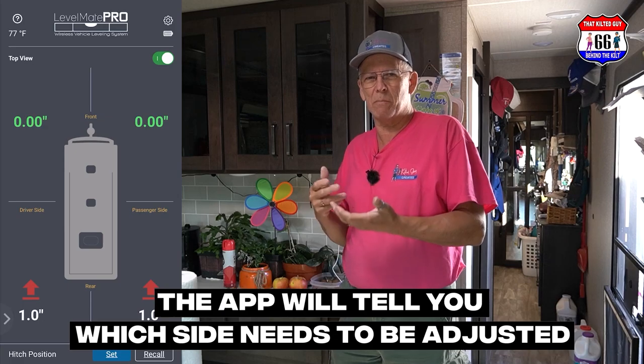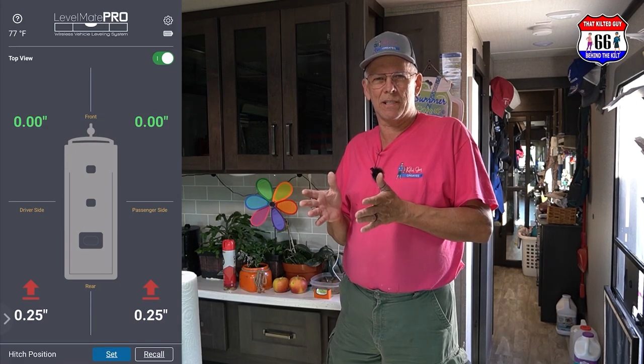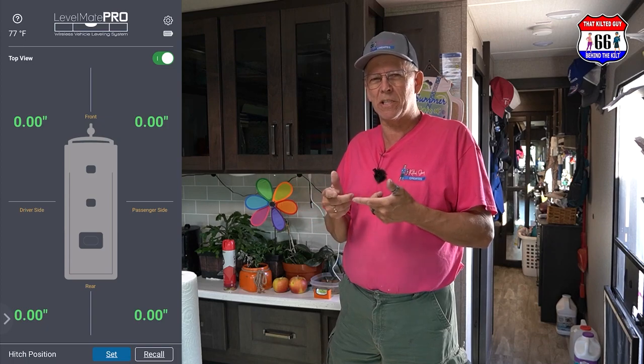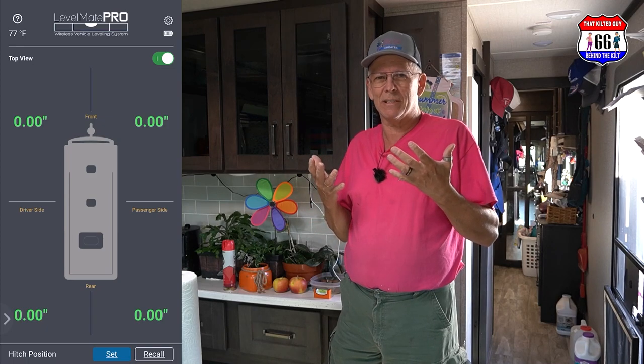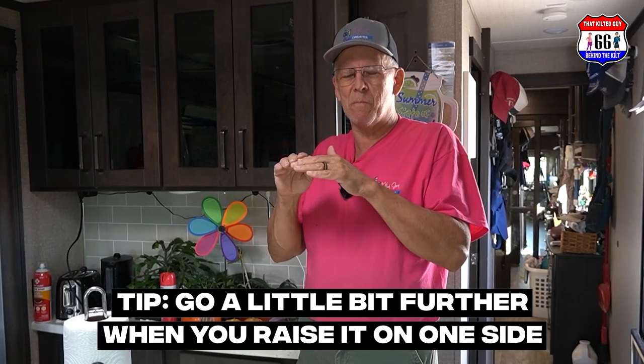In this example we had it leveled side to side, so all I had to do was front to back — and you can see it reading really quickly, showing we're dead on. It works the same when leveling side to side. We use the red levelers that you drive up on, and it's really handy because I can put it in four low, just creep up, and watch that app. It tells me right when I'm on.